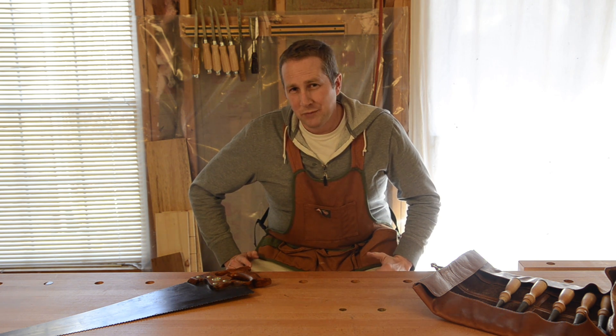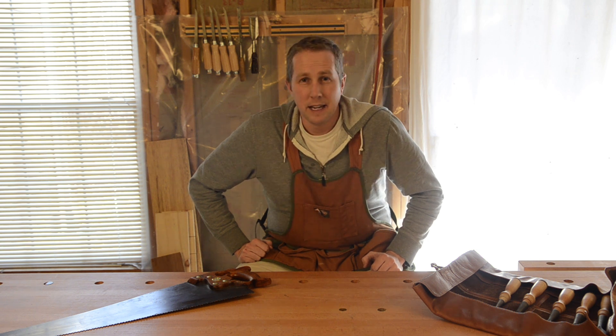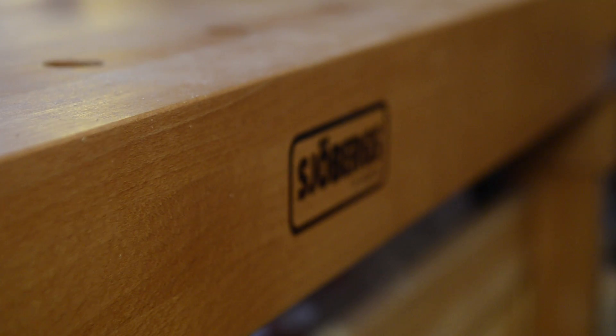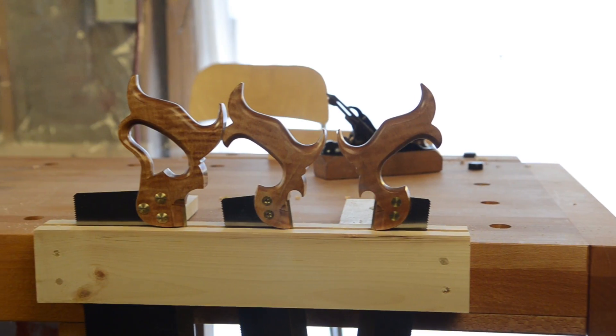I am Joshua Farnsworth. One of the most essential and basic tools when you get started in traditional hand tool woodworking is a workbench. Workbenches you can either make — I've got some videos from people that have made some — or you can also buy some if you don't have the tools or the time to build one. I bought this one; this is a nice Sjöberg workbench. You can find links to good places to buy workbenches at my website woodandshop.com.